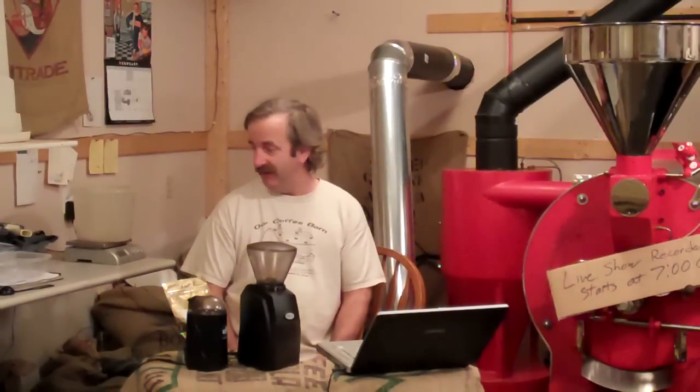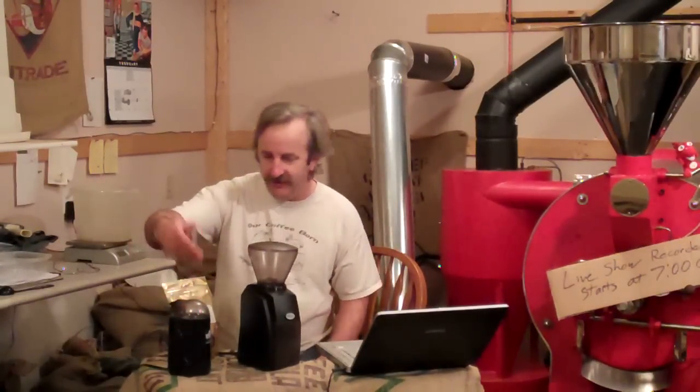So then I get the water control, but then the next thing that comes into play for getting your best cup of coffee is a grinder.